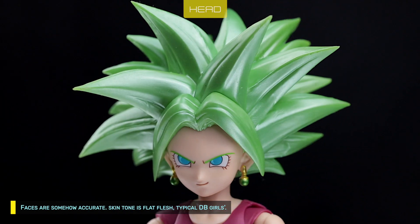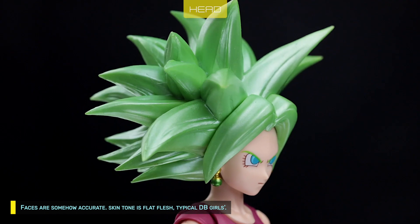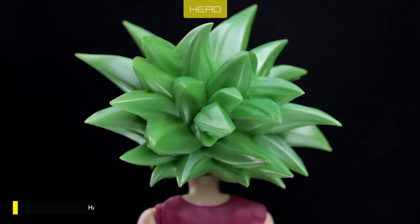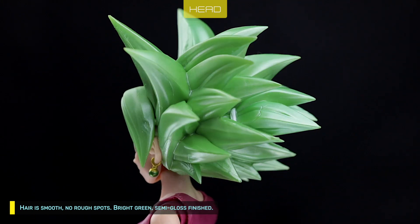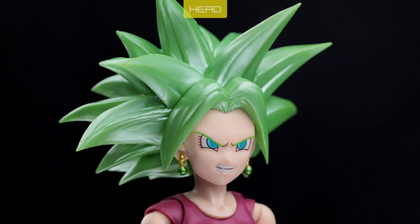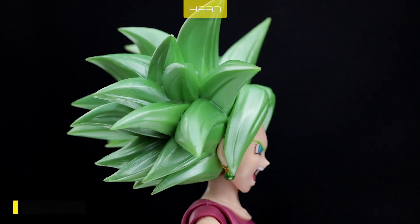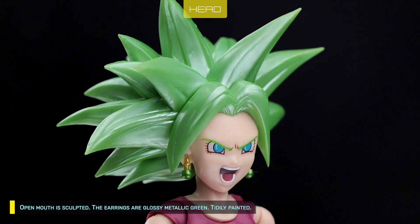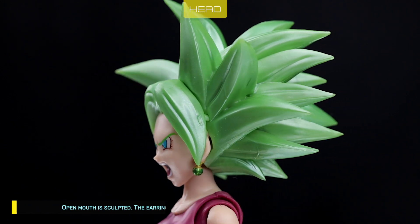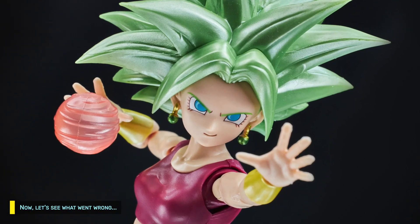Faces are somehow accurate. Skin tone is flat flesh — typical DB girls. Hair is smooth, no rough spots, bright green, semi-gloss finished. Open mouth is sculpted. The earrings are glossy metallic green, tidily painted. Now let's see what went wrong.